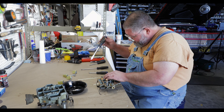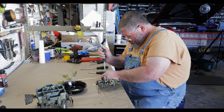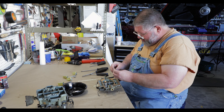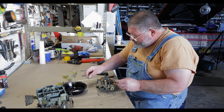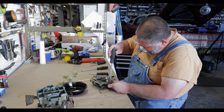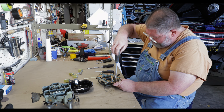I'll go ahead and carefully remove the seats. This looks like it may have been rebuilt and only used a very small amount. It's dirty on the outside — you can tell it's been in a car — but I don't think this has been run very much.